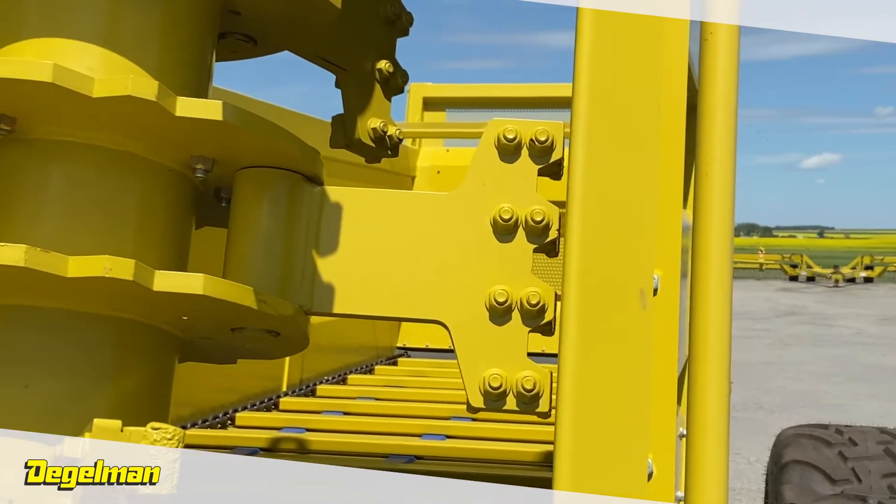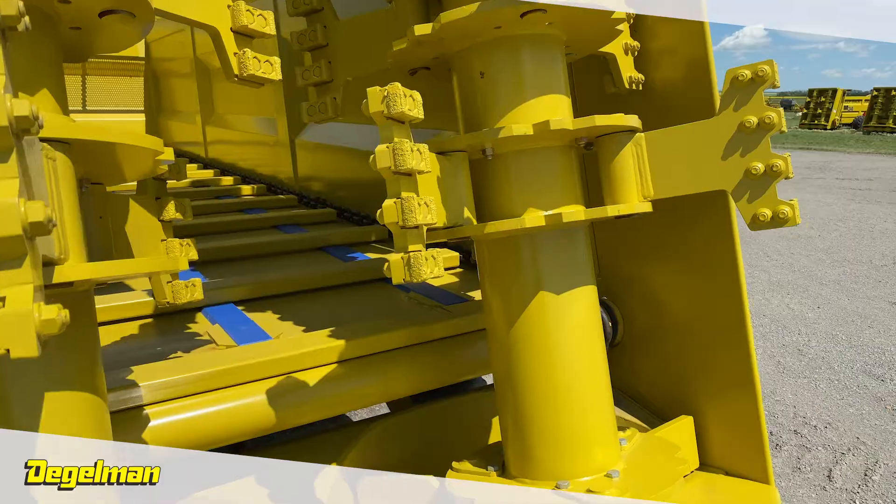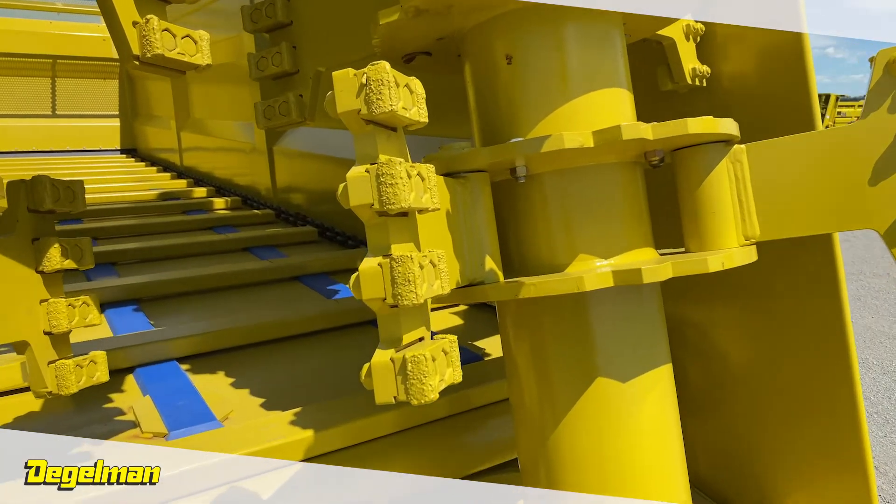The bulletproof hammerhead paddles feature a hard chrome plated pin, a premium double-lip seal, and a poly-composite bushing.